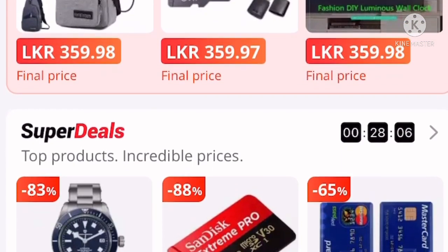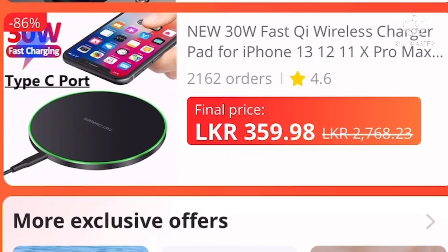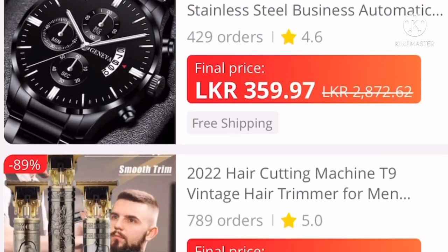If you want to sell your new account, you can see the price of $1.99 for a month.